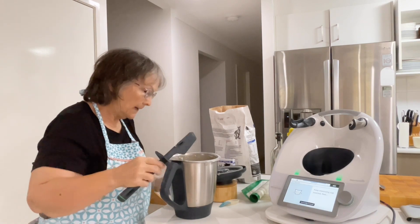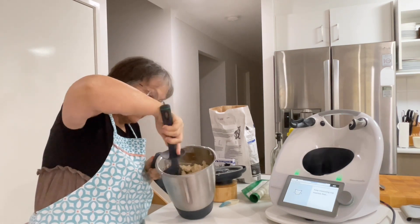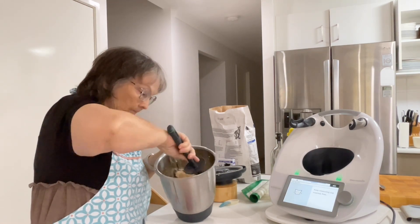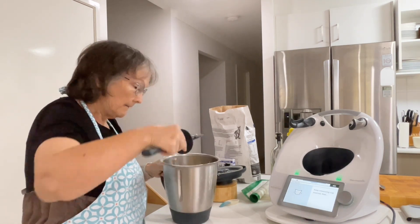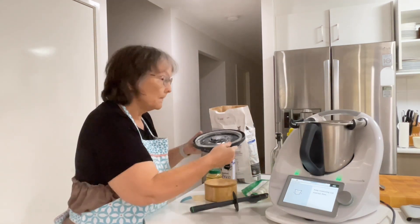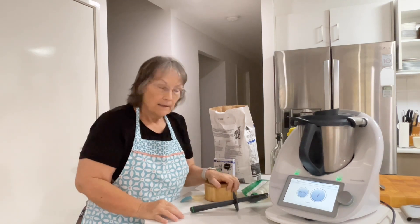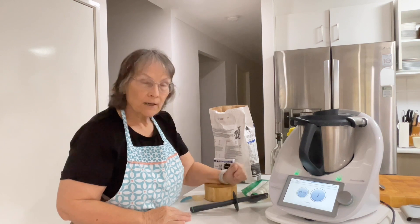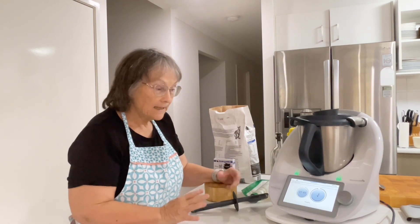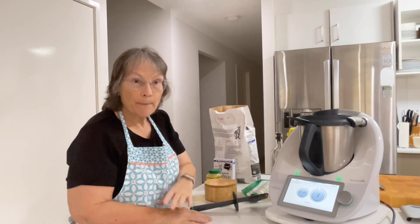I'll just get that off the lid and push the liquid that's flicked up the bowl back down so that it gets picked up in the kneading. And now we're going to knead it for two minutes. I have said this before, but I'm going to say it again: when you're using the knead function on your Thermomix, even if you've got it on a slide board, don't step away. Stay close because it does move around and it can end up on the floor.